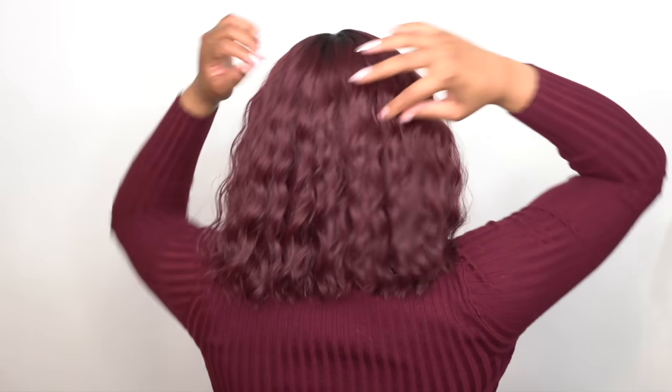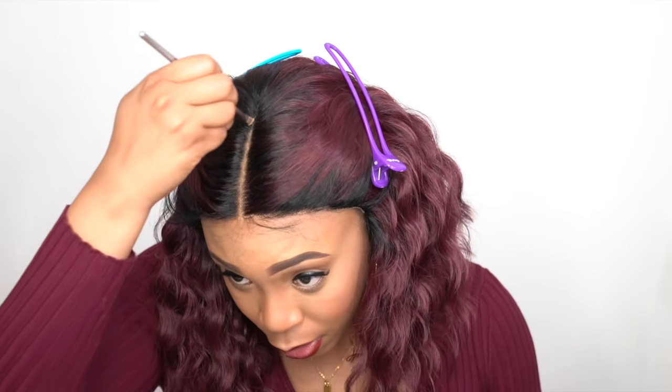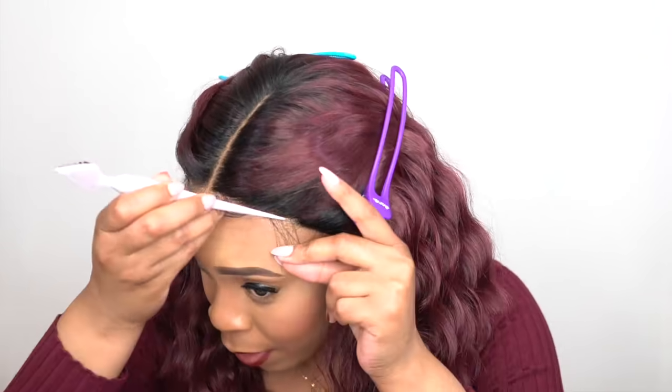Thank you for joining us. Hey guys, so the first review I have for you here today is by Made Beauty. This is one of their Refined HD Lace Front Wigs. All the companies are coming out with HD lace now.